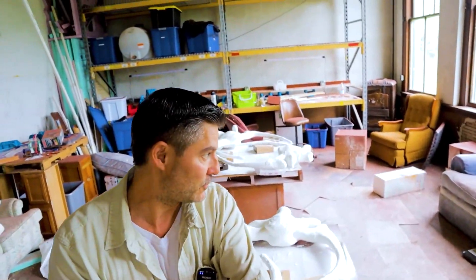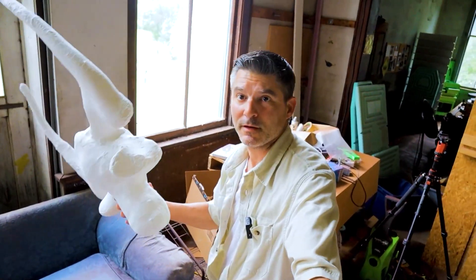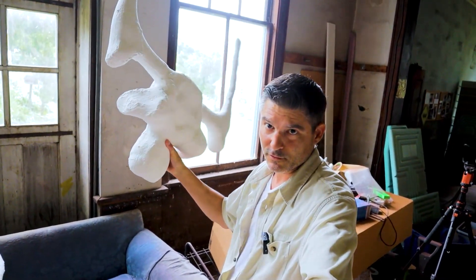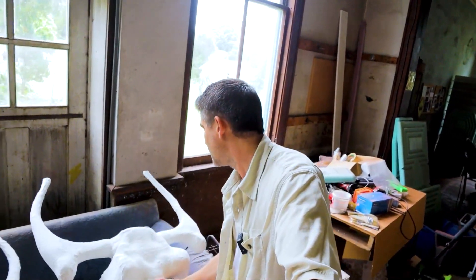Upstairs we had four of the rib parts, and there are 13 in total. Let's see if we can find the rest of them in this room. As you can see, you need a big room to build these. Ultimately, this is what they look like — you can actually pick one up, but that's after maybe eight separate coats, so about two weeks' worth of covering.